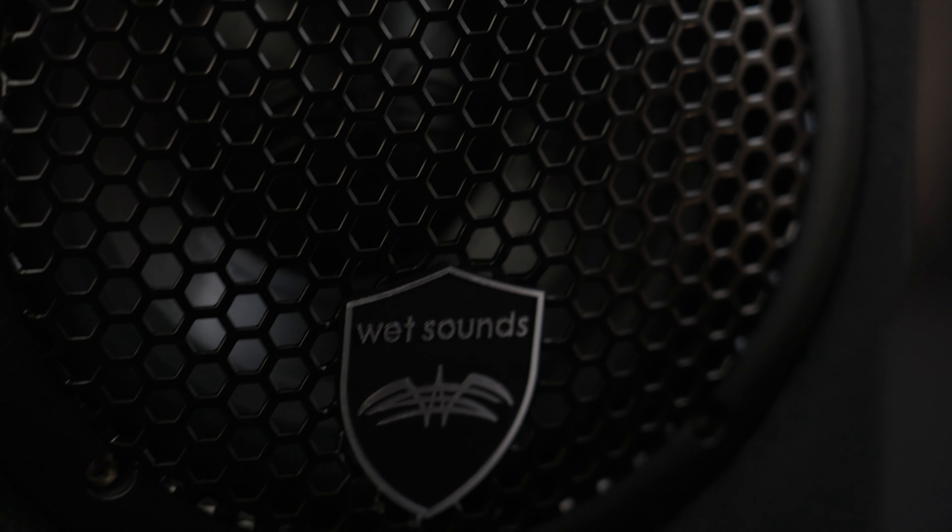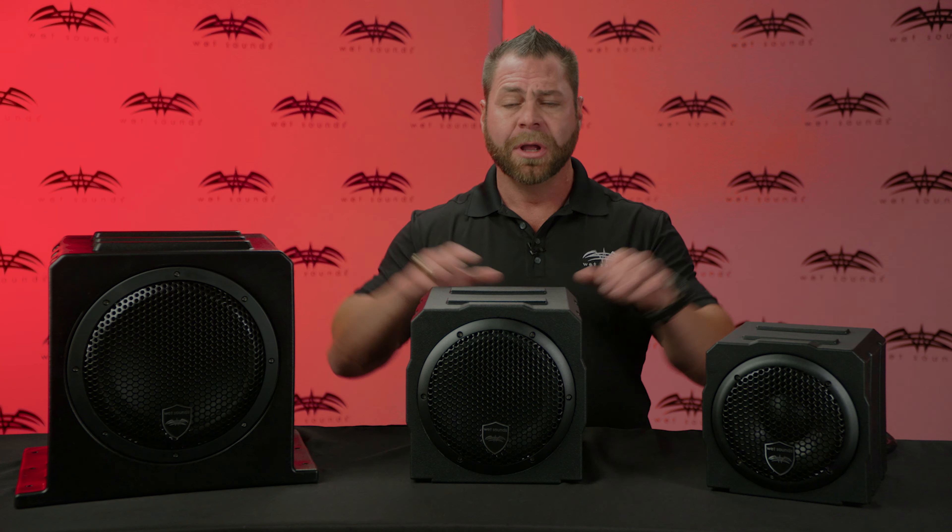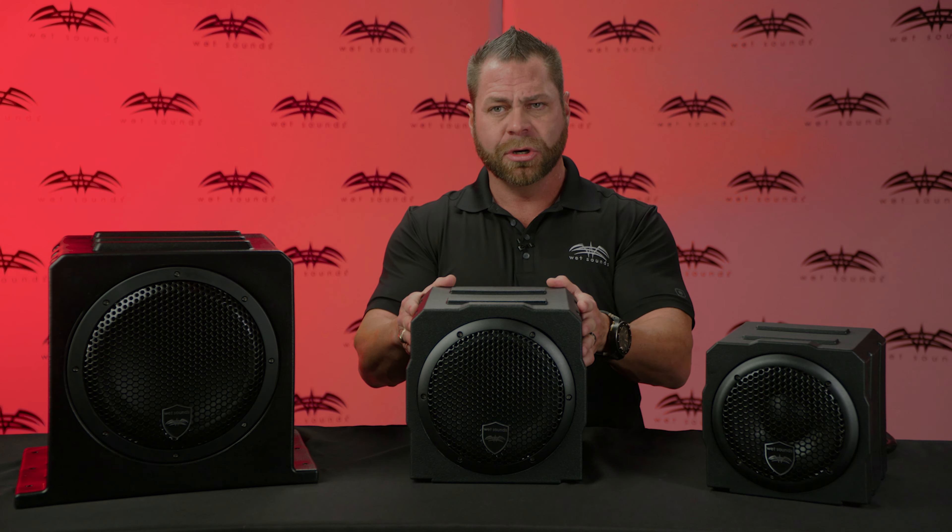The AS series enclosures are fully rotational molded polyethylene — think of a big, rugged cooler; it's the same material. So you get a very rugged enclosure, completely sealed, completely waterproof, with a high output powered subwoofer.